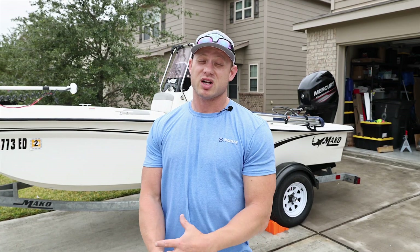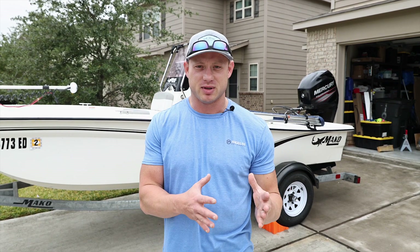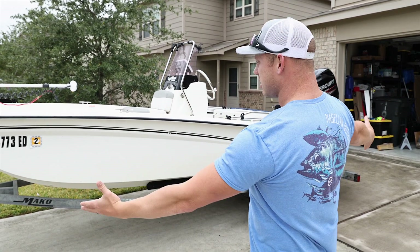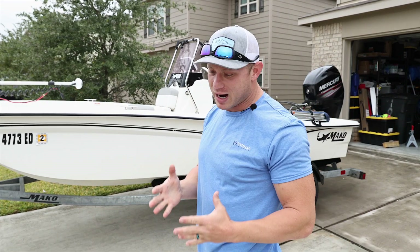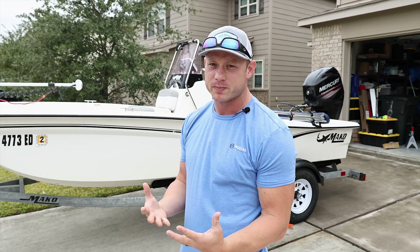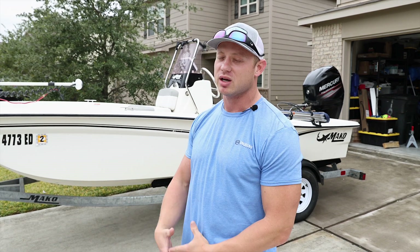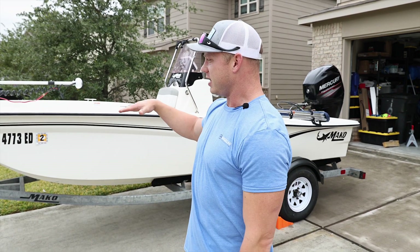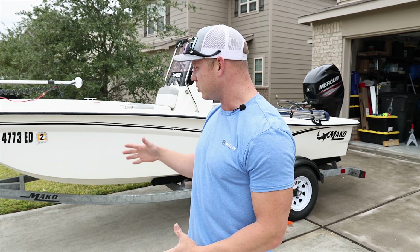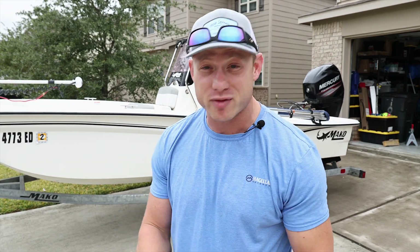Long story short, I had a short amount of time once I sold the kayaks, and I ended up with a 2018 Mako Pro Skiff 16. I was skeptical and scared because I've never owned a skiff platform — I've only owned a bay boat and kayaks. I do a lot of offshore fishing on larger boats and the flat front end scared me, but honestly with the way Mako designed these boats, it's probably the most comfortable ride I've ever been on.